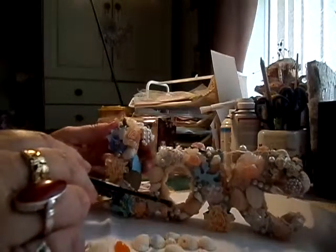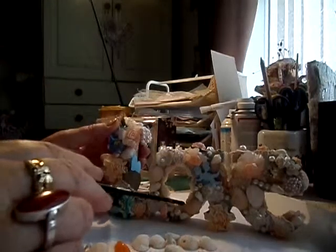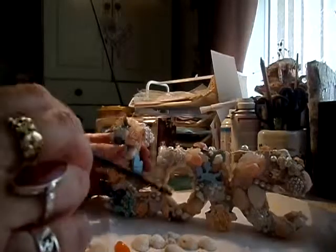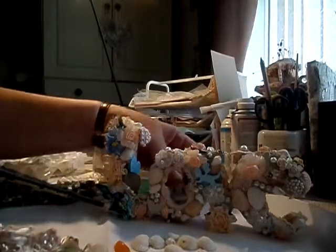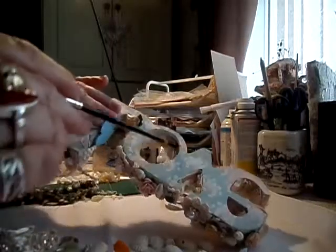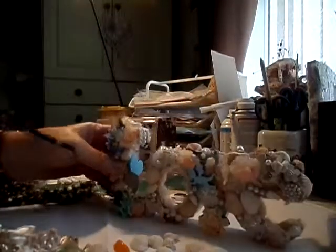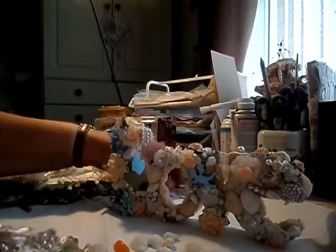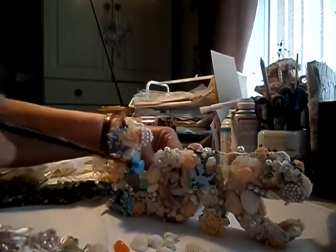So I tea-dyed some tiny trim which has got little roses on it — it was pale pink to start with, but I tea-dyed it and put it inside the letters. I had to be careful there because you're going to put a picture behind it, so I had to be careful how I put it round there, but it all fits in. It'll be nice when there's a picture in it — presumably of the couple themselves, maybe on the wedding day.